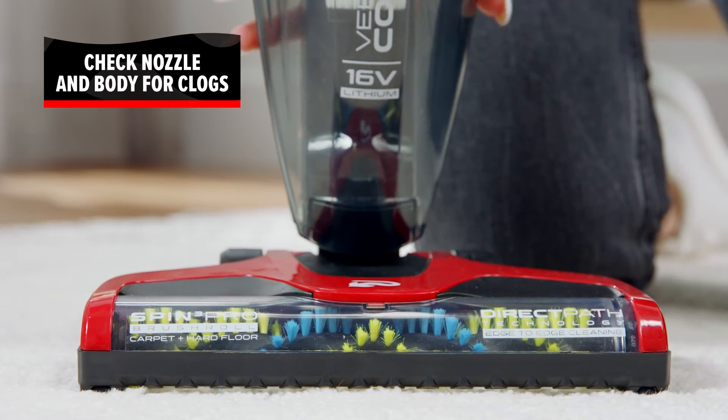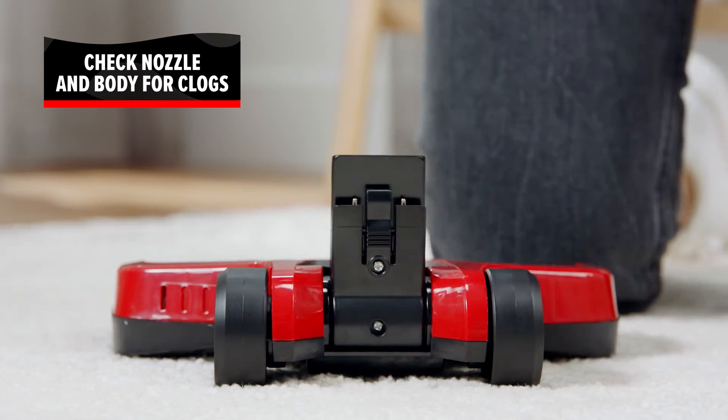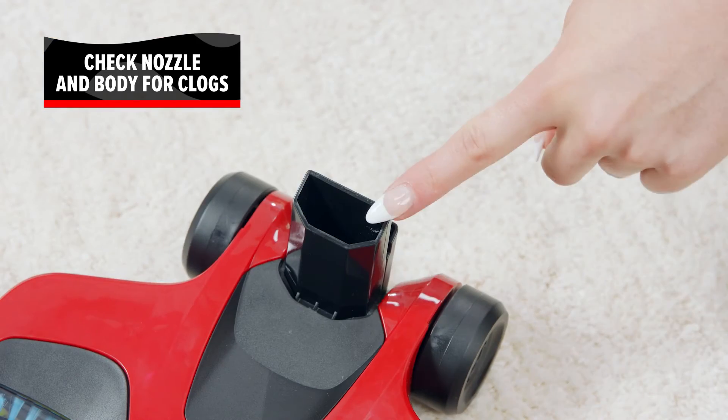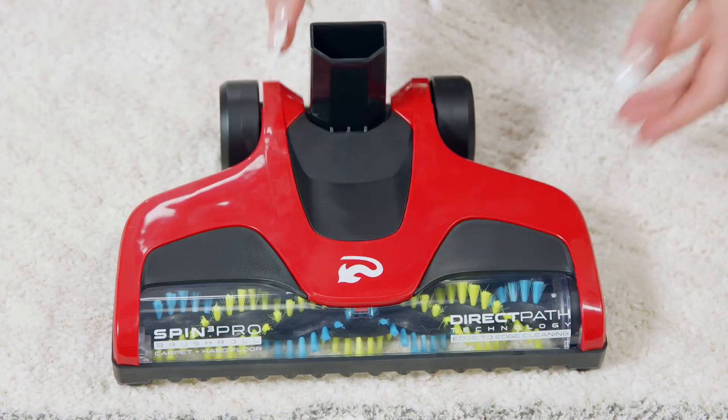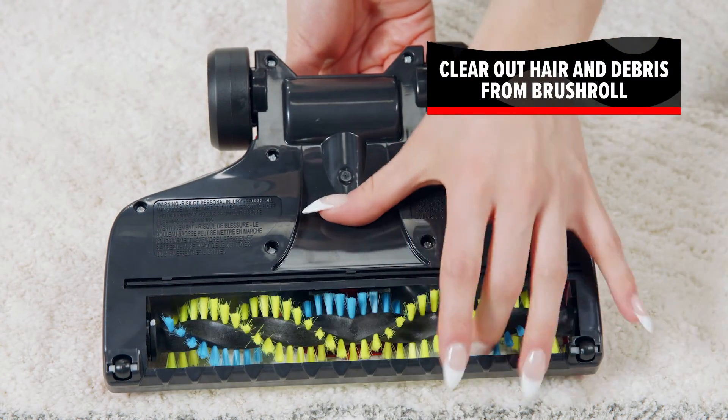Check the nozzle for clogs by pressing the tab on the back of the vacuum and removing the nozzle from the body. Check for any obstructions in the hose openings of the body or nozzle and remove them. Clear out any hair or debris wrapped around the brush roll until it can turn freely by hand.